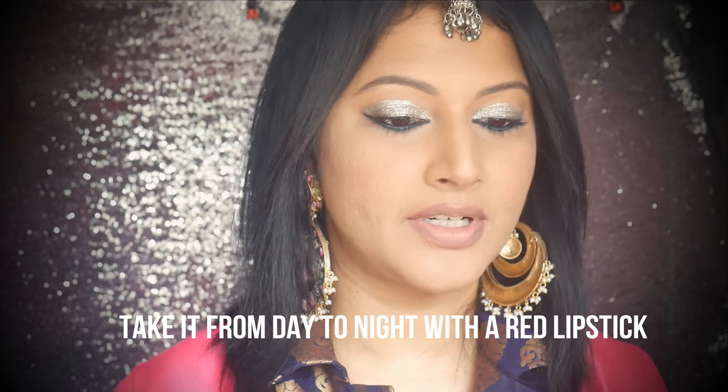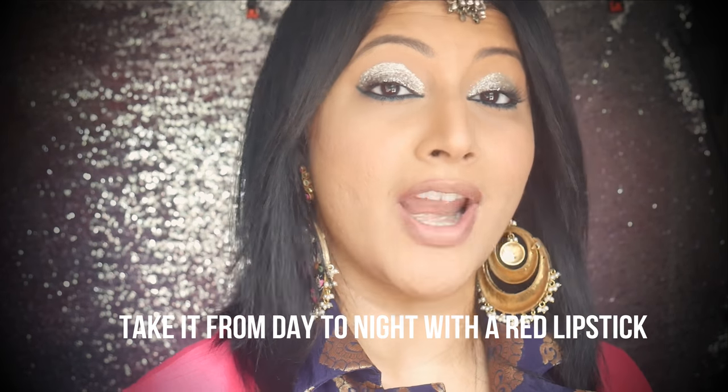I took the lipstick off to show you my favorite — option number two: a red lipstick. I'm using the Nykaa K True Matte liquid lipstick. I think Nykaa is having a sale right now so this is easily available. I'm not a big fan of the wand so I'm going to use a different wand altogether.